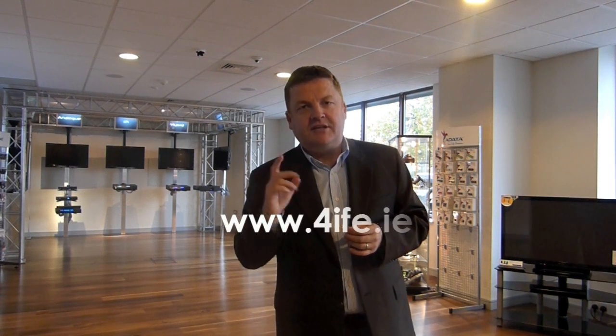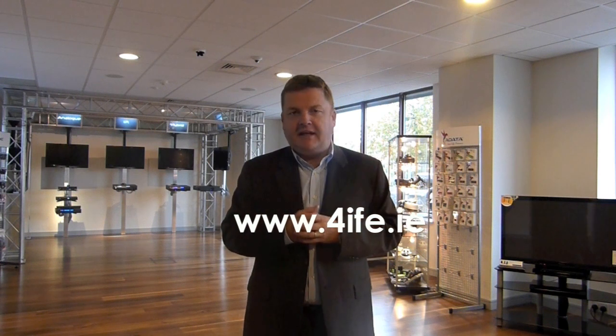The SV400 is currently in stock in all the major retailers in Ireland, including Curry's, PC World, Harvey Normans and DID, and of course all your local electrical retailers should have some in stock as well. For more details, go to www.4life.ie to find out details of stock in your local area. Thank you very much.